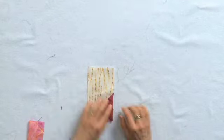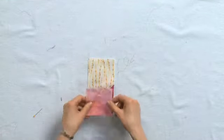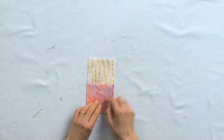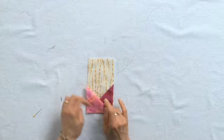You'd want to go in there and trim that away. Then your second star point the same way — place it on there, stitch and flip, and then you'll come back and trim that away.